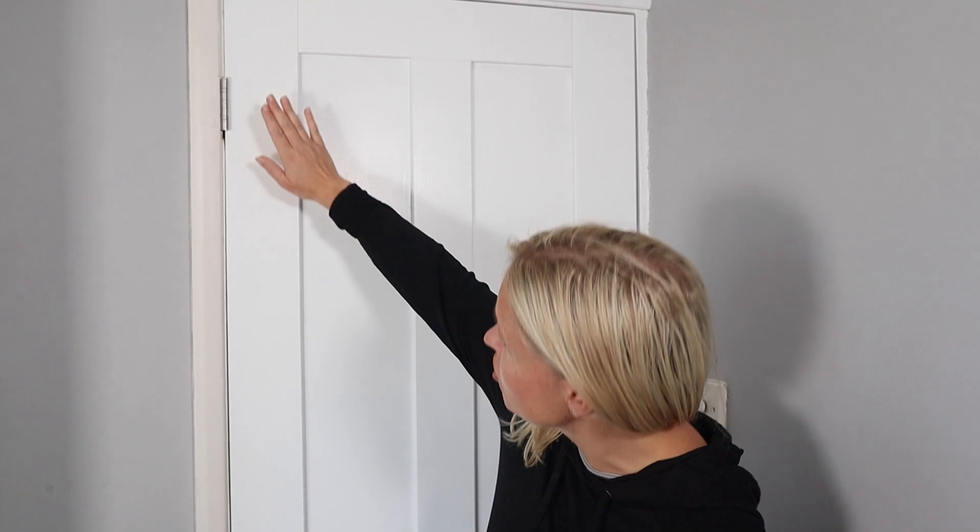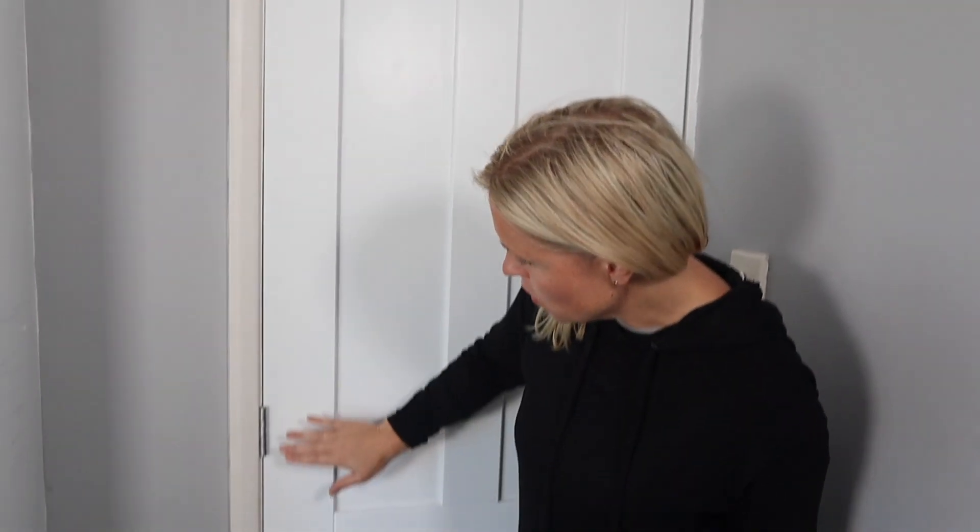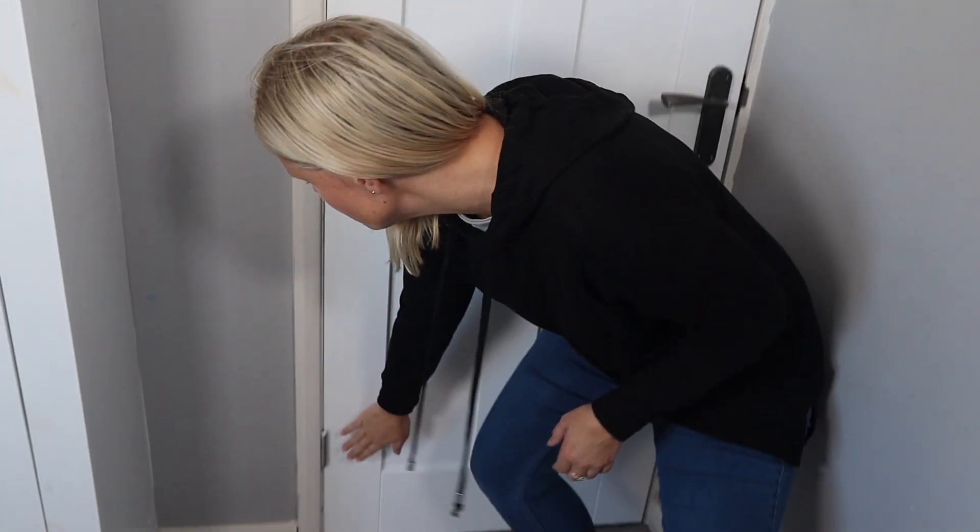Something else you might be wondering about is how many hinges you need — either three or two — because you see examples of both. As you may have seen on this door, we've got three: one at the top here, one in the middle, and one at the bottom. In terms of having three hinges, one of the reasons people have them is because they've got a heavier door. This door isn't particularly heavy but we've gone for the three-hinge option because it gives you a bit more stability.